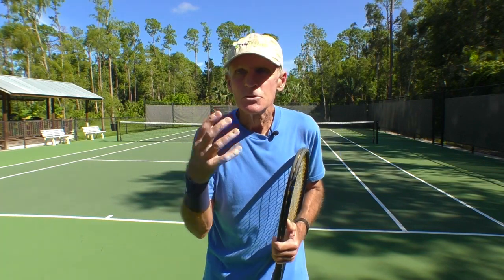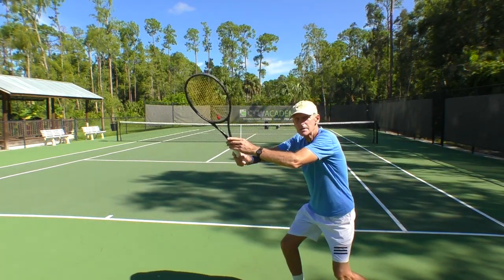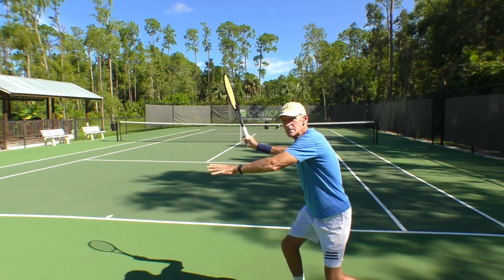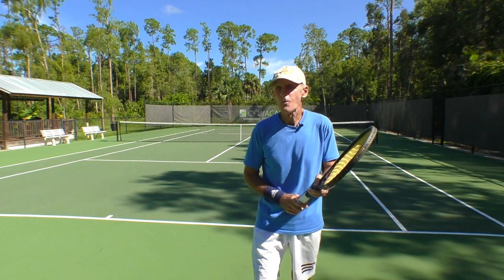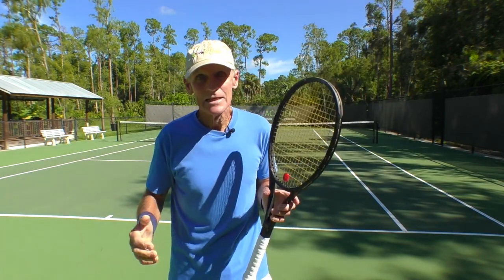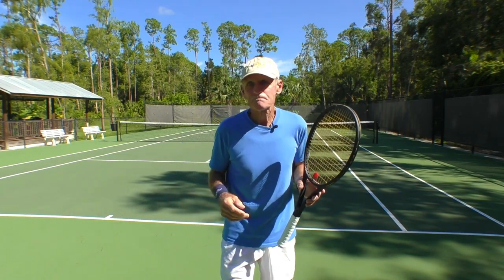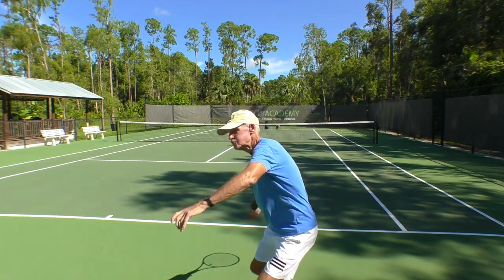Fourth tip: use your breathing to stay relaxed. As you see the ball coming, you're going to inhale so you can exhale as you hit the ball. You'll hear players grunt all the time — that audible sound lets them know they are exhaling. Why is exhaling so important? It keeps your muscles relaxed. When we exhale, we relax. If you're holding your breath, you tend to grip the racket tighter and your muscles get tight — tight muscles do not move fast. Coordinate your breathing: see the ball, take that inhale, then exhale.